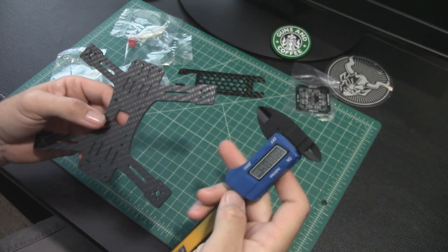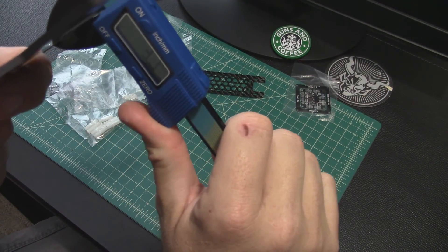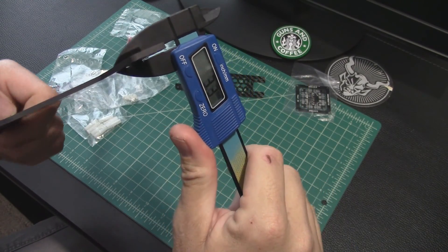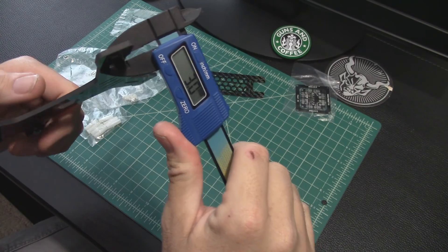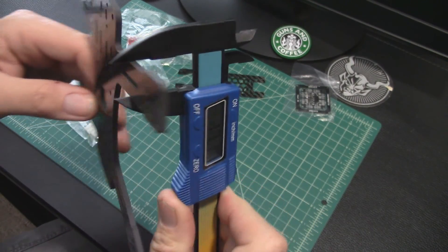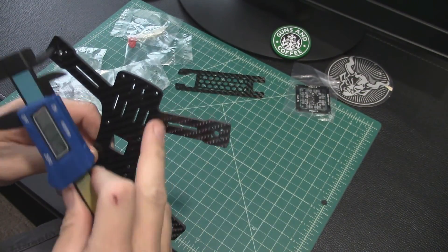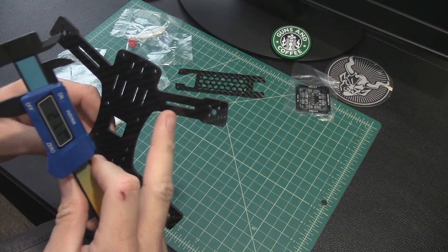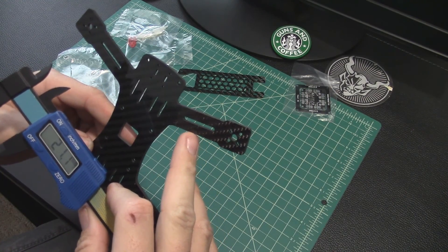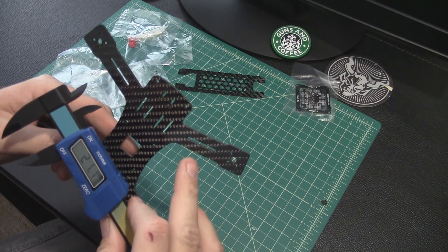Here's the frame — it looks like it's about three millimeters, but we can measure that to be sure. Measuring the frame: 3.13mm. Check the arm thickness: 16.97mm, so 17 millimeters wide. If we want to lay ESCs out here, I think the SN20s, BL20s, the little ones — I think they're all like 14 or 15 millimeters wide, so that would fit perfectly.